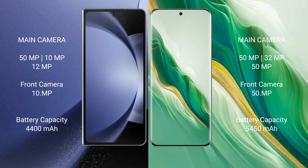Samsung Galaxy Z Fold 6 has a 4,400mAh battery with 45W fast charging support. Honor Magic 6 has a larger 5,450mAh battery with 66W fast charging support.